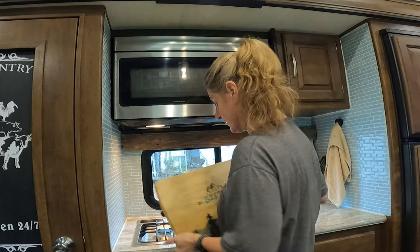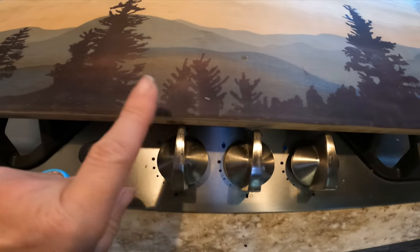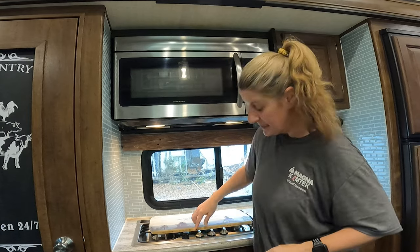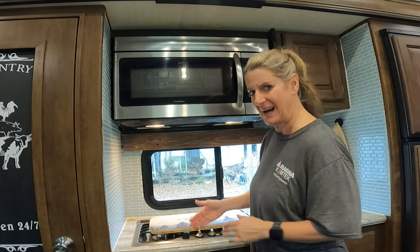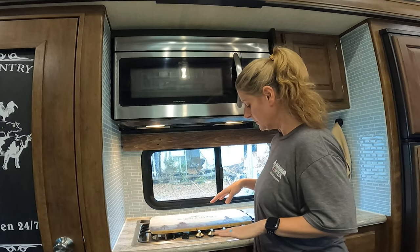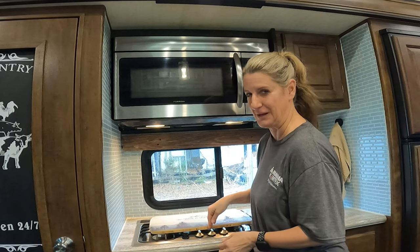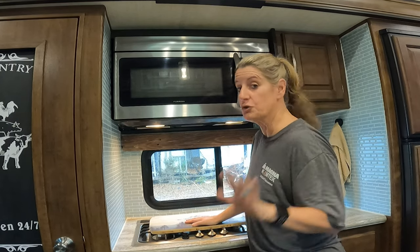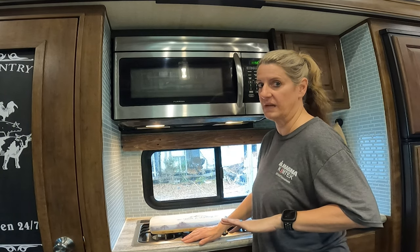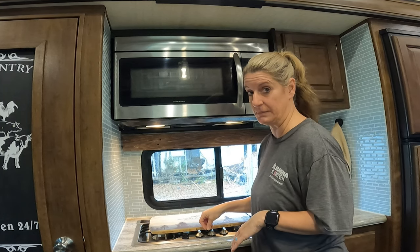When I sat mine down and screwed these in to make this work, I didn't take into account that the knobs are right here. Luckily, when you push mine down, it pops in and moves behind the knobs so that it doesn't affect them. You've got to make sure that you miss your knobs because you don't want them pressed down — in some RVs, that releases gas just by pressing them down.